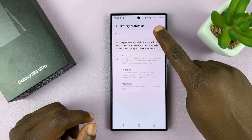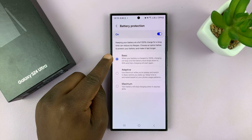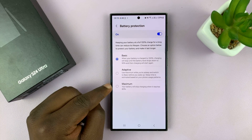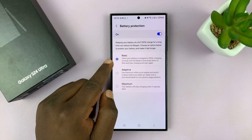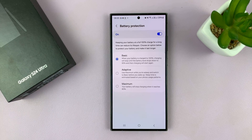Here we still have an on and off button. When you turn it on, you have three options: Basic, Adaptive, and Maximum. Basic basically means when your battery is charged to 100%, charging will stop until the battery level drops down to 95%, and then the charging will start again, which will help a little bit in protecting your battery.